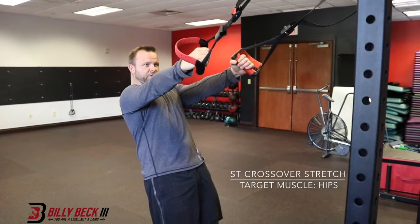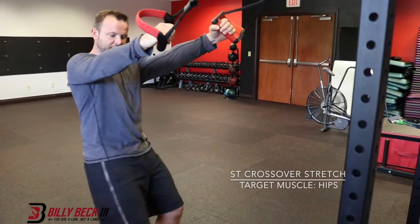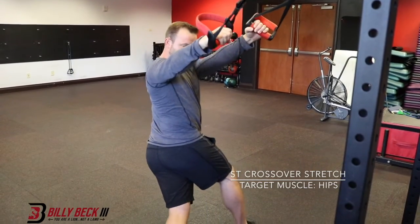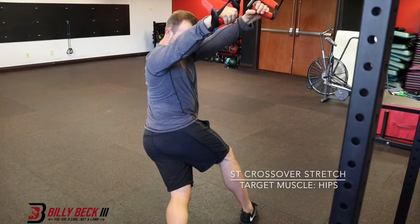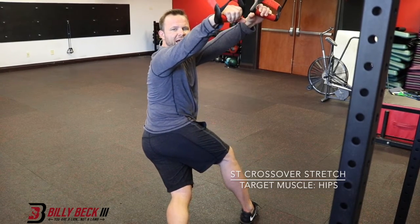So what you're gonna do, put yourself in the same position as you were doing a suspension trainer row, then you're gonna take your right leg — you'll do both sides, but start with the right leg — and then you're gonna cross it over in this position, and then let your body weight fall back away from the handles.